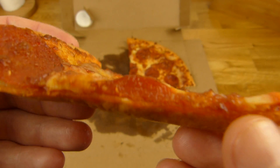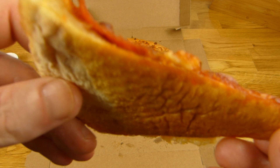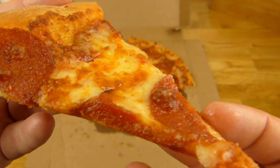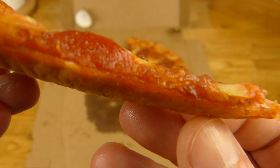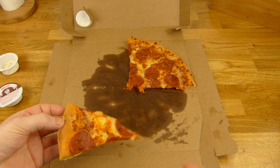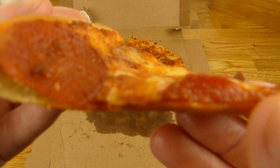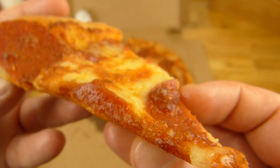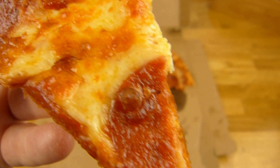Und das Besondere diesmal hier dran ist, ich habe einen anderen Pizzaboden genommen — und zwar Classic Style — und ihr seht, wie dünn der hier ist, und das gefällt mir super. Hier ist es ein bisschen dick, aber es ist nicht überall so dick. Ist hervorragend der Boden, den merkt man kaum, aber schmeckt trotzdem lecker. Jetzt muss ich leider essen.